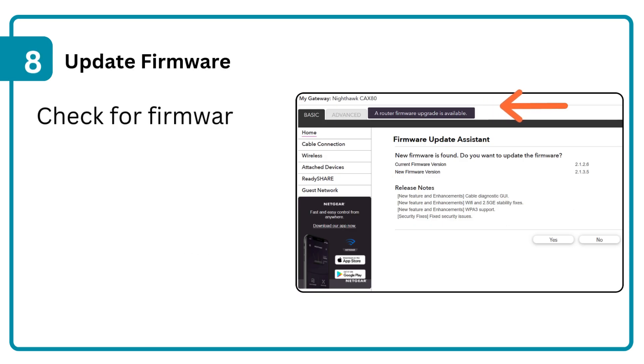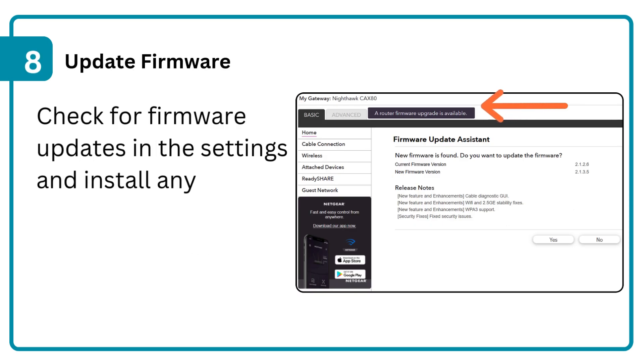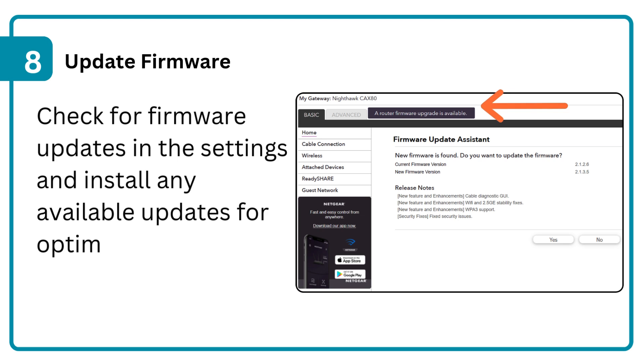Step 8: Update firmware. Check for firmware updates in the settings and install any available updates for optimal performance.